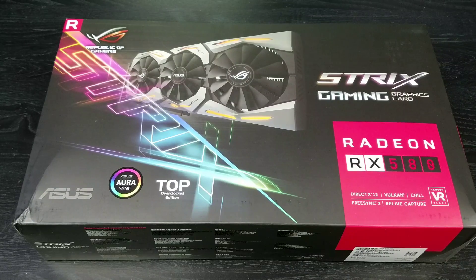The ASUS ROG STRIX Gaming Top OC Edition is a unique card. It is perhaps the longest of the six cards that we're testing — 11.73 inches by 5.28 inches. It has three fans; it's the only model that has three fans and six heat pipes. It is also considered a 2.5 slot card.